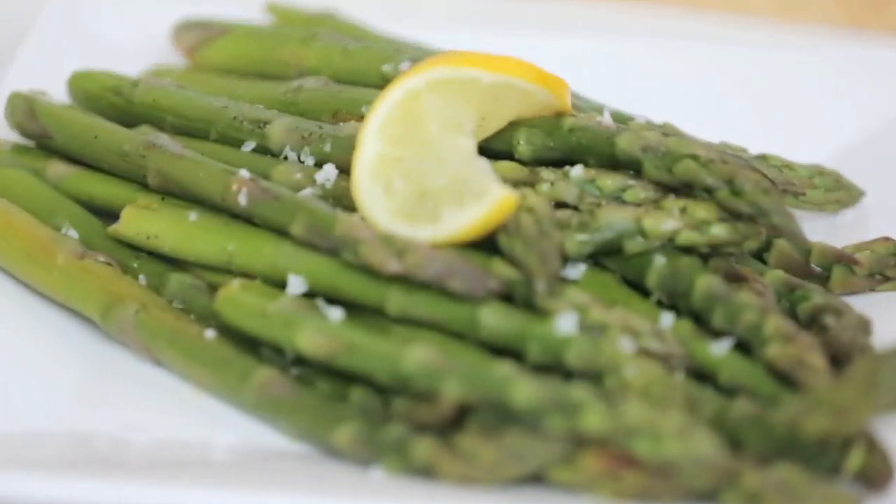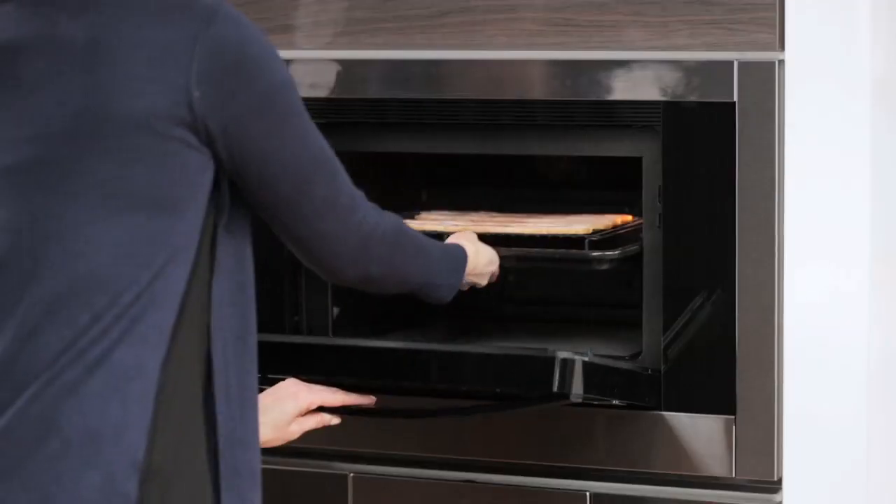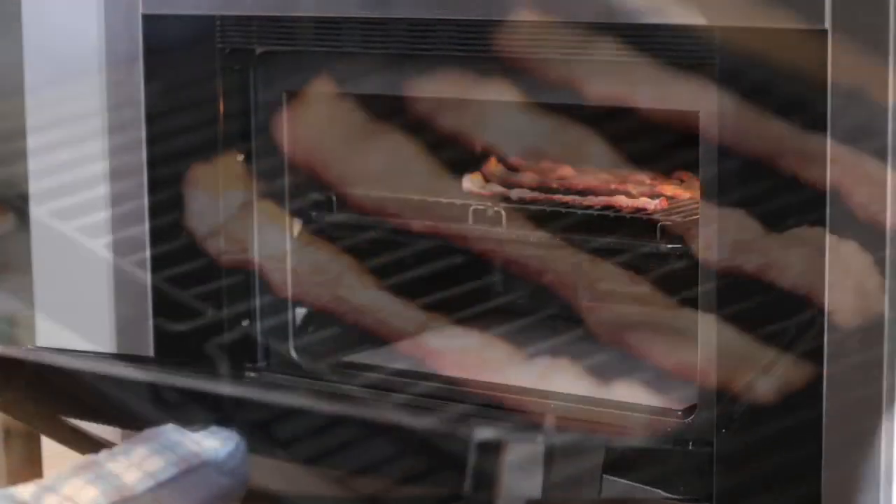Often just a squirt of lemon juice is all you need to add to a steam dish, making steaming a lower calorie, low-fat cooking method. Since water-soluble nutrients like vitamin C and B don't leach out into the vapor, steaming preserves more nutrients than most heat cooking methods.